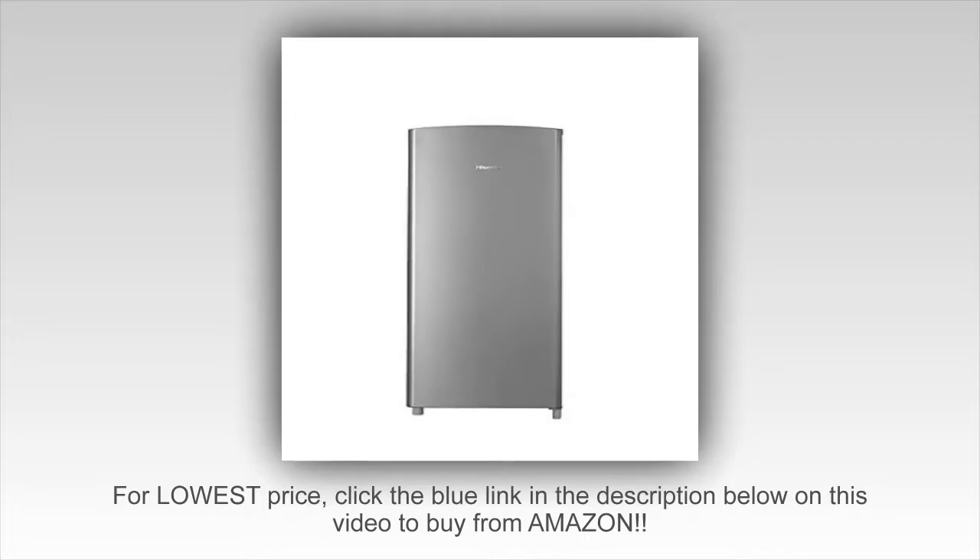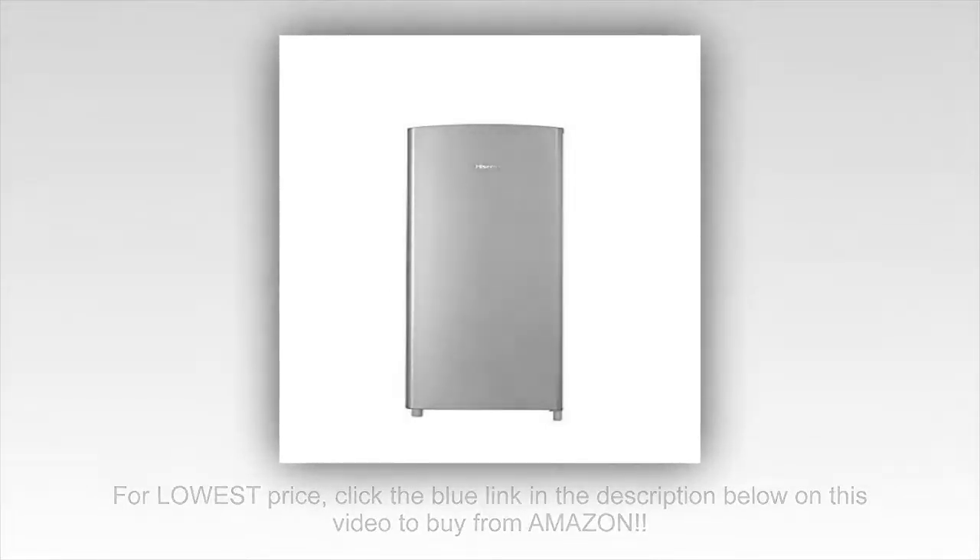I was told that the door was reversible, but I don't see how as there are no holes on the other side to attach it. With the door opening on the left and swinging to the right works for me though.